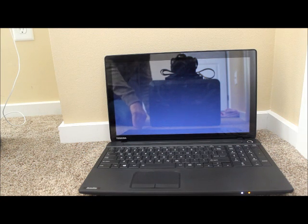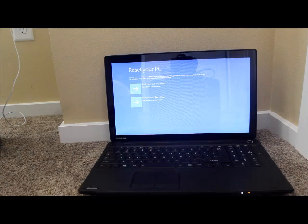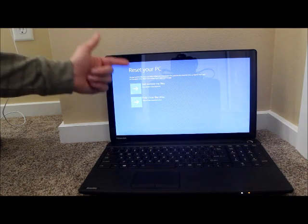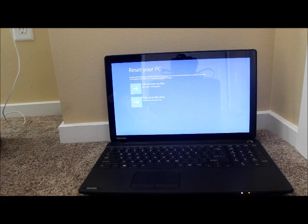Fully clean the drive takes a really long time — it takes hours. But Just Remove My Files is really quick. You want to click one or the other; it's really your choice. To me they're both the same, they do the same job pretty much. It's going to do the whole restore process and you'll be done with it. Really easy, really quick. Thank you.